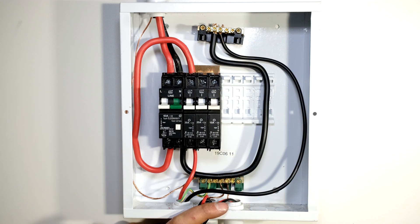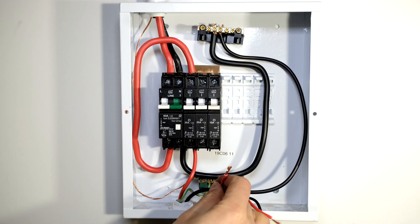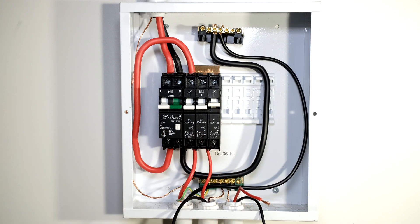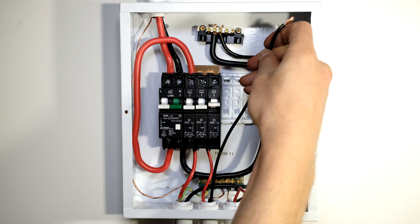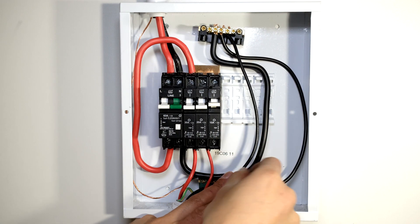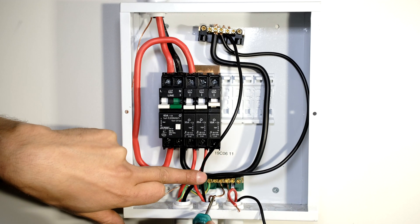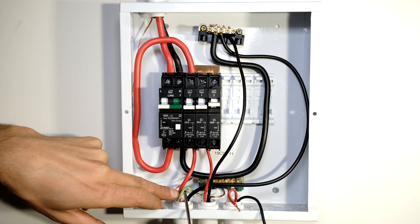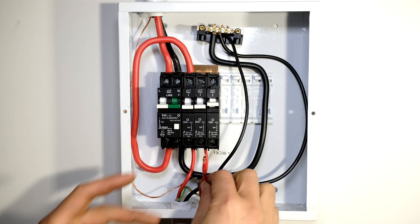That load is now connected. The next circuit is my plugs - here is my 2.5 millimeter plug wire. This is the live which I've wired to the output of my 20 amp plugs circuit breaker, and the neutral for the plugs wire must go to the same neutral rail. Don't forget that each one of these circuits has its own earth wire - you can see the earth wire from the plugs and I've already wired the earth wire from the stove.